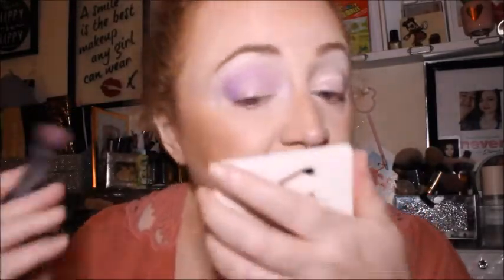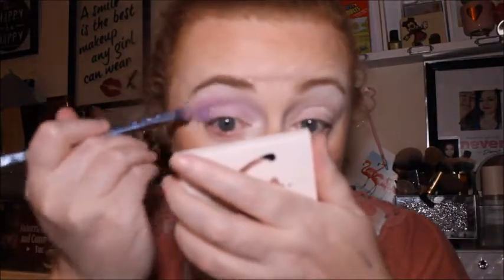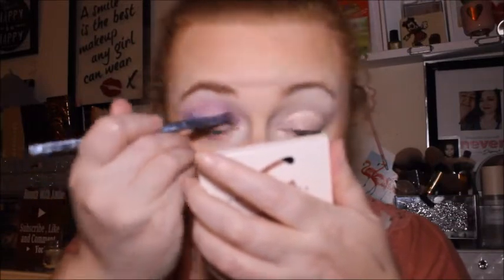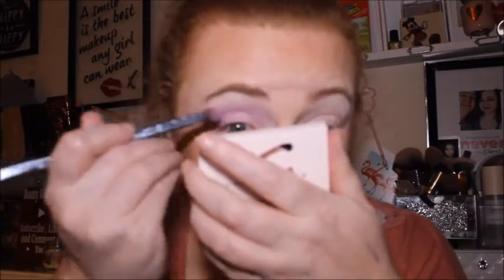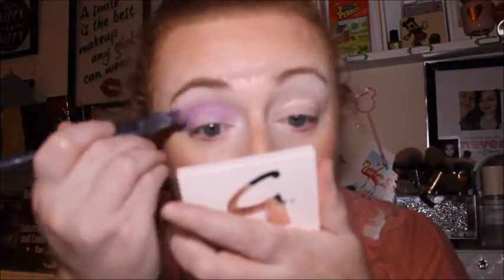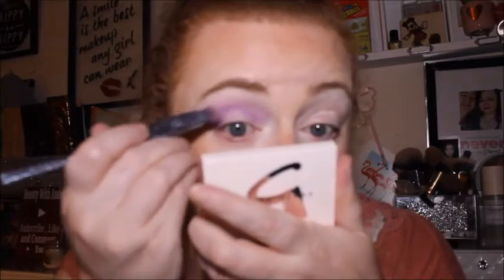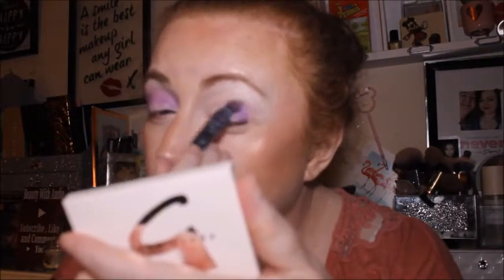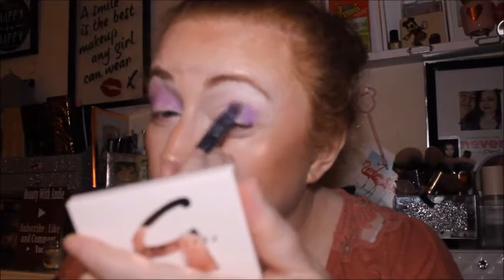Sorry guys, I've got the dryer and the washer going at the moment — I've been catching up with so many chores today, so that's the noise you can hear. I only want to do one purple look — there are quite a few purples in this palette but I only want to do one.